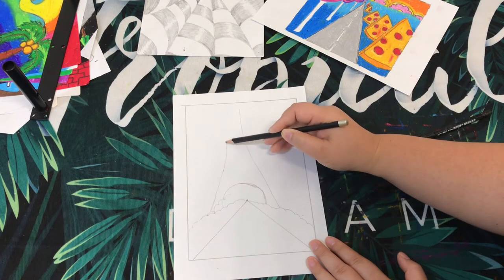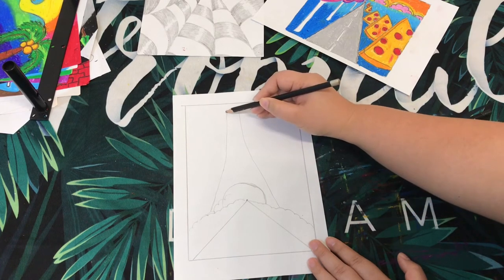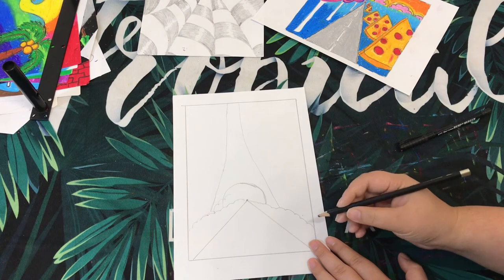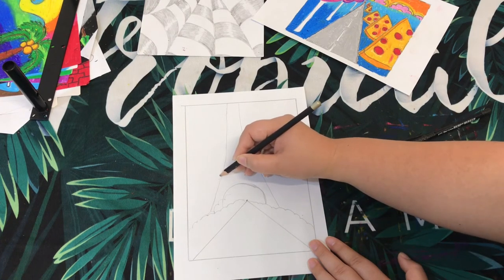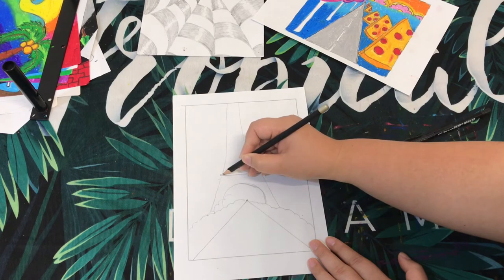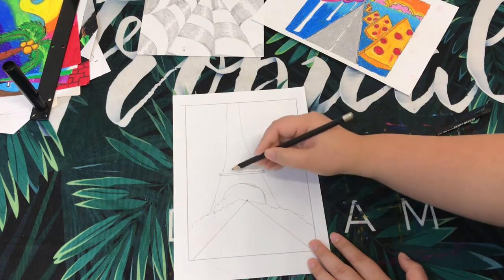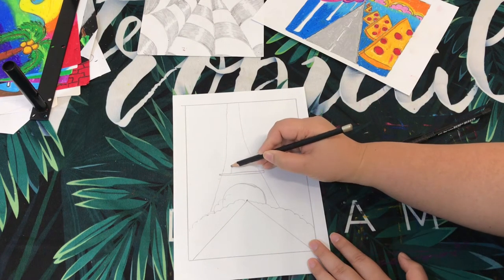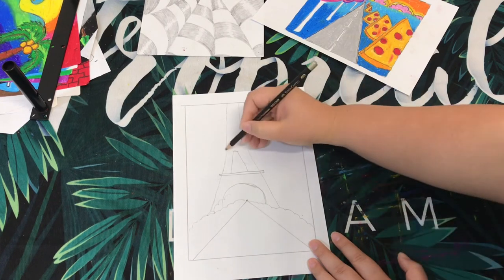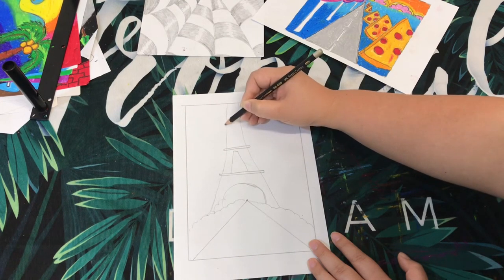Make it as symmetrical as possible up to the top — there you go. You might not be able to see the top fully, that's okay, draw it until here. The Eiffel Tower has a few floors, so you can create some floors by drawing straight lines. There is also an empty space, and then one more floor if you want to continue.